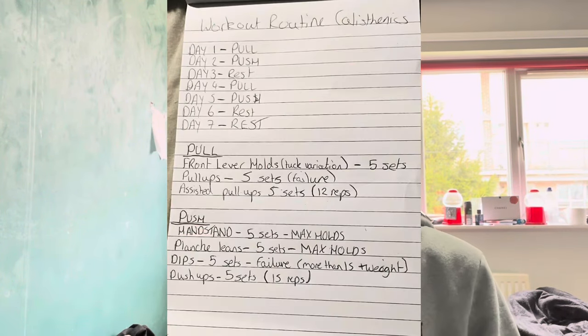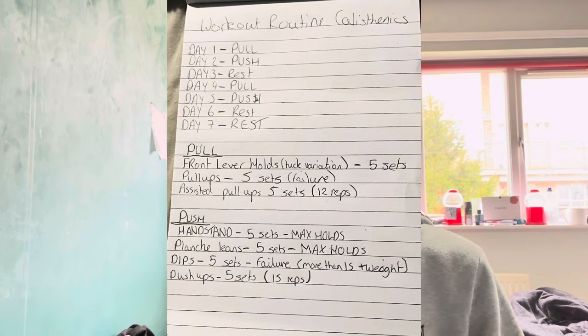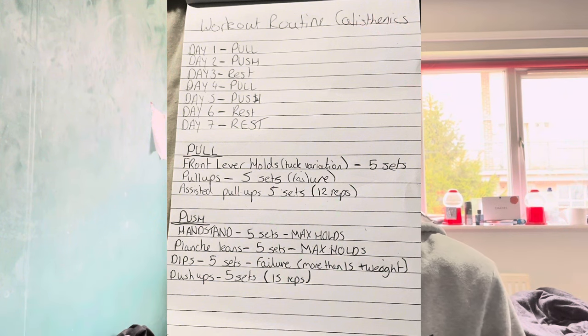Without waffling too much, here's the calisthenics routine I'm going to be doing every month — well, this is the weekly structure. I'll put a picture of the whole routine on screen. Day one is pull day, day two is push day, day three is rest, day four pull, day five push, day six rest, day seven rest. So basically: Monday pull, Tuesday push, Wednesday rest, Thursday pull, Friday push.